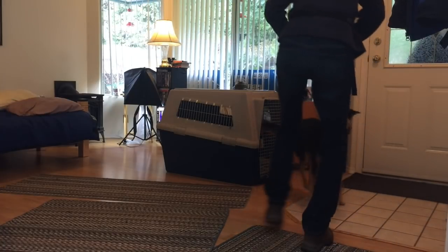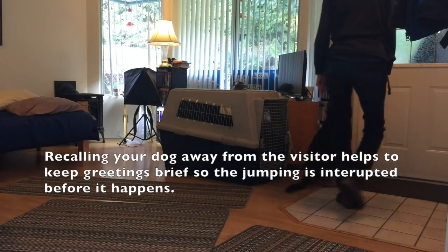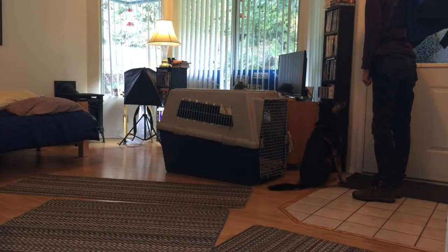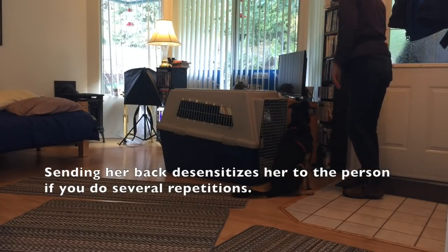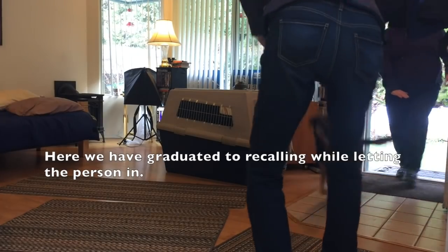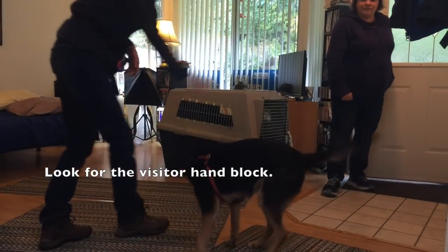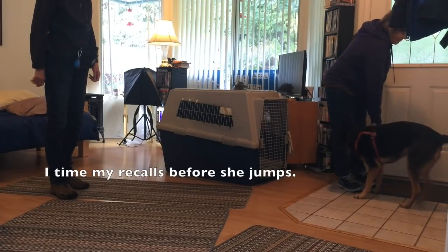Premack recalls. Recalling your dog away from the visitor helps to keep greetings brief so jumping is interrupted before it happens. Sending her back desensitizes her to the person if you do several repetitions. Here we have graduated to recalling while letting the person in — look for the visitor's hand block. I time my recalls before she jumps.